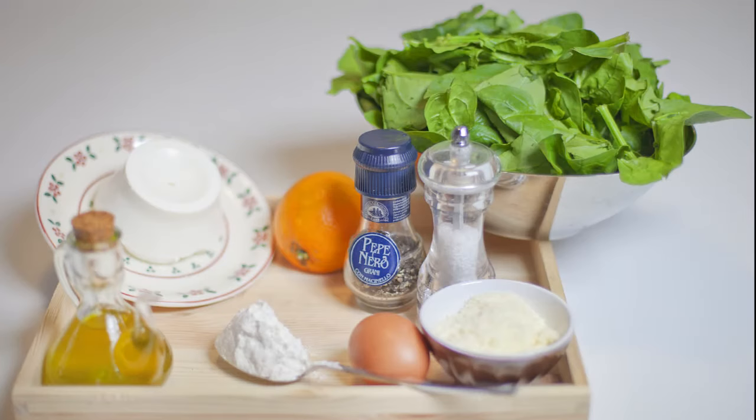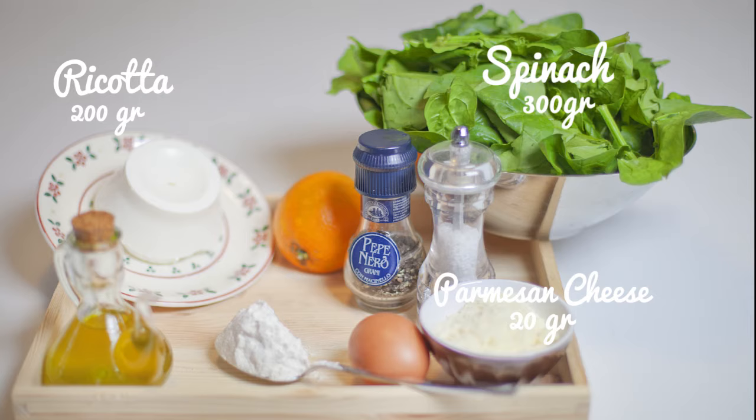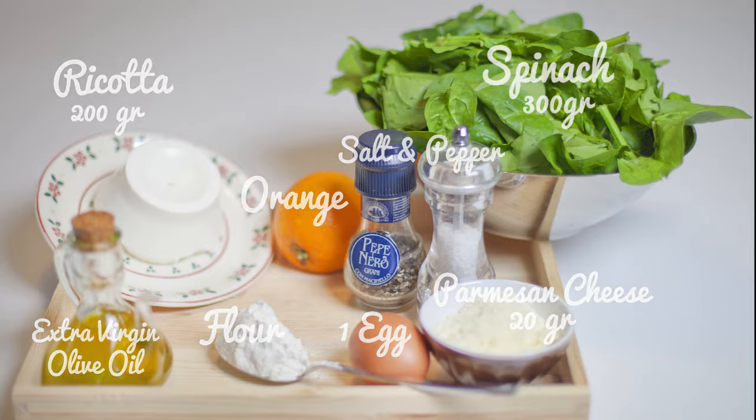The ingredients are: 300 grams of spinach — as you can see, big leaves — 200 grams of ricotta, 20 grams of parmesan cheese, the zest of one orange, one spoon of flour, one egg, extra virgin olive oil, a pinch of salt, and a pinch of pepper.